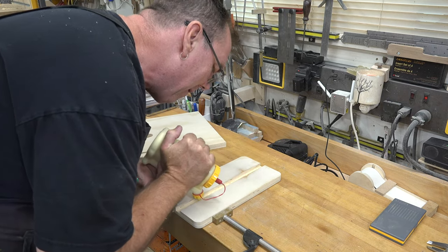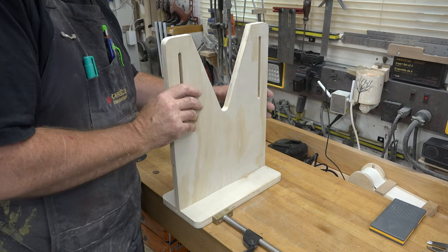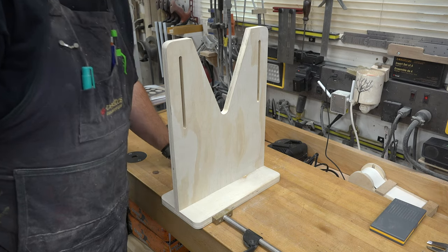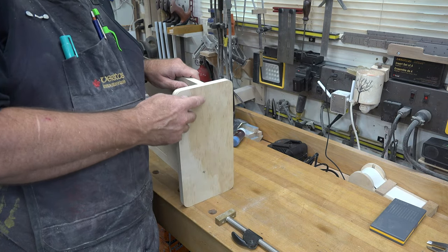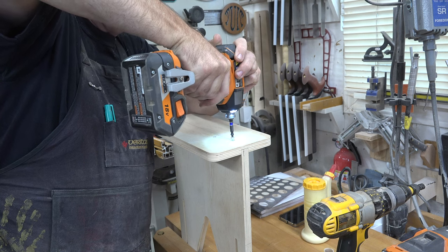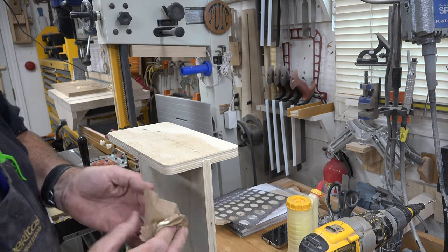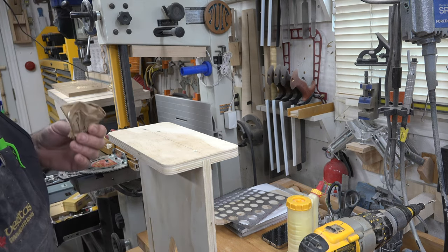Apply glue in the dado and carefully place the upright board in, tapping it into place. Flip the assembly upside down, clamp it in the vise, mark a center line, and use number-eight by two-inch countersunk screws — about three of them, one in the center and one near each edge — to pull the joint together. Wipe off any squeeze-out and let it dry.